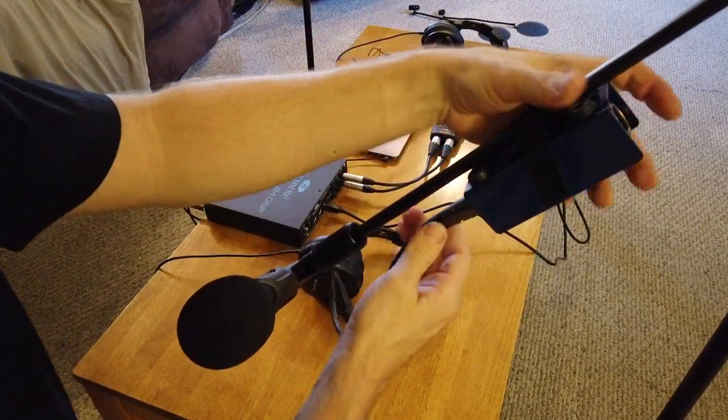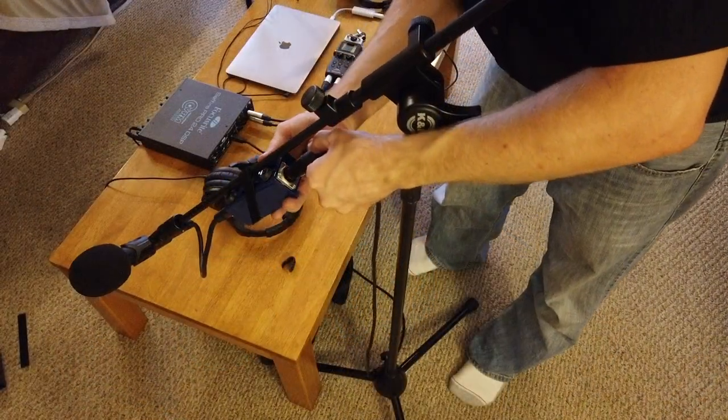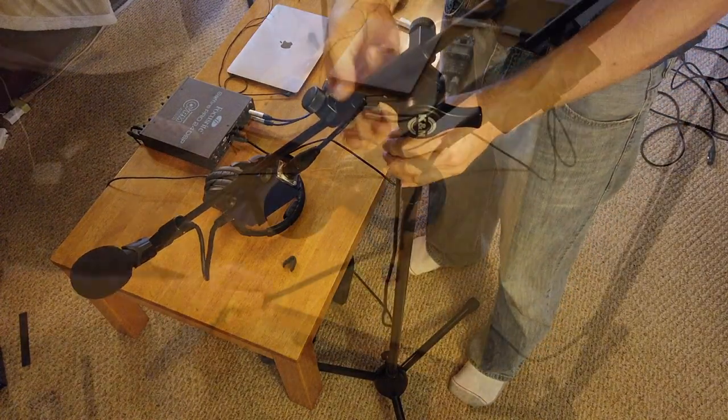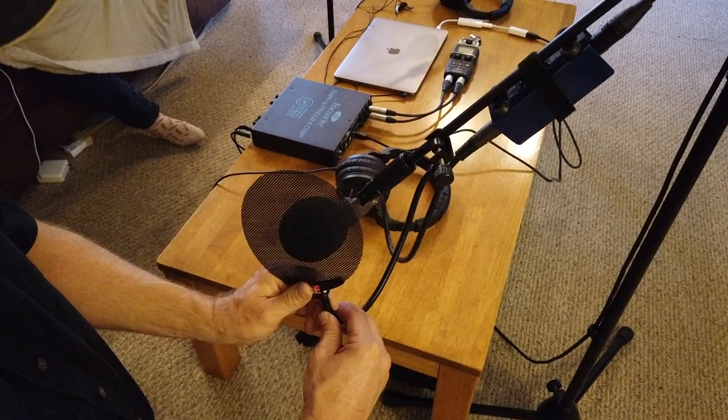The only thing in this setup that I don't have shown, that I do now use, is an acoustic curtain behind me when I record. I also have shock mounts for the microphones, and I use metal pop filters because they're durable and they're easy to clean.